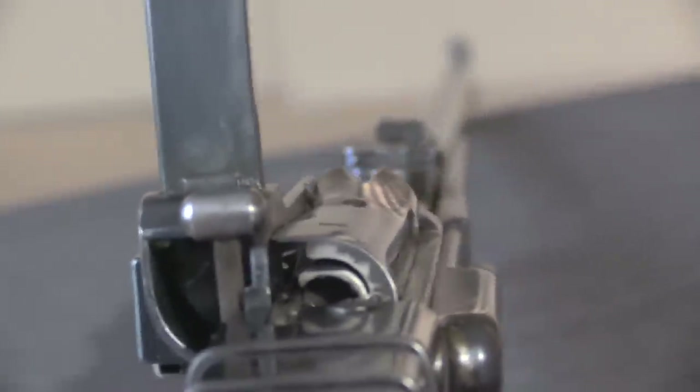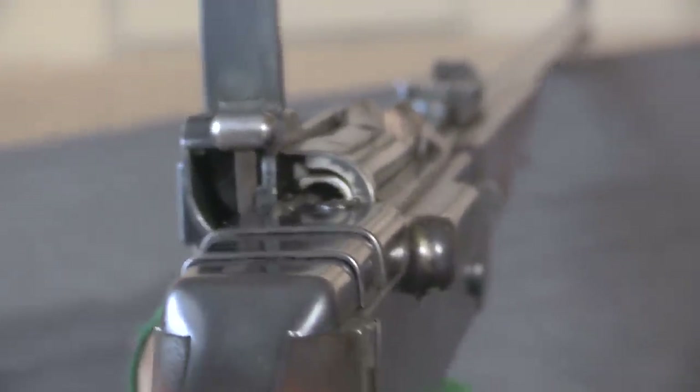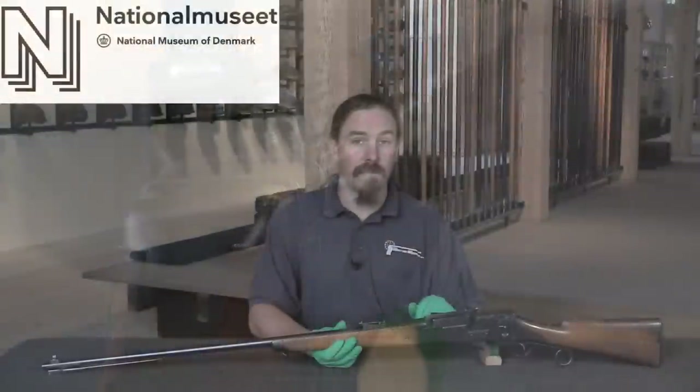This is basically the very first version of what would become the Madsen light machine gun. We are going to take a closer look at this in just a moment, and it's amazing how similar this is in function and principle to the machine guns that would serve through World War One, World War Two, and even into the 1990s in some places.